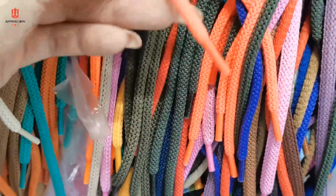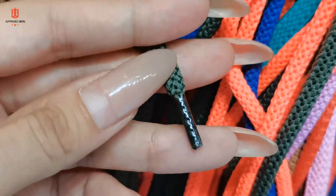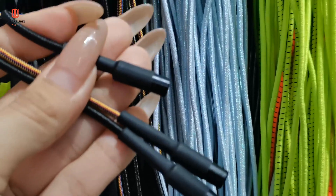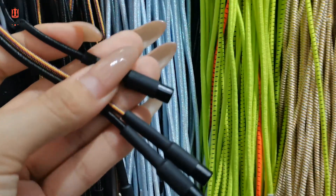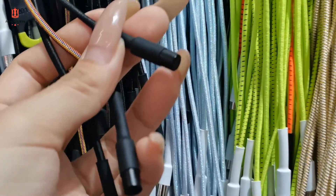Normally the straw string end looks like this. Some better quality ones have a metal end. We actually have different kinds of straw string ends. For example, this one here is plastic, and then at the end is metal.